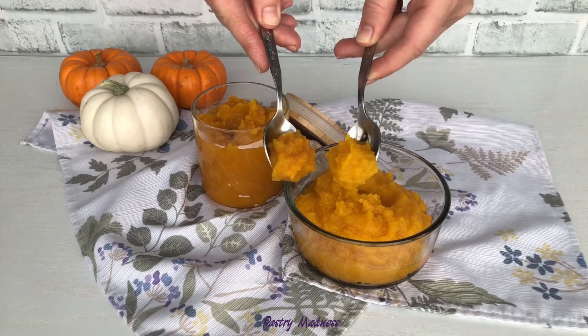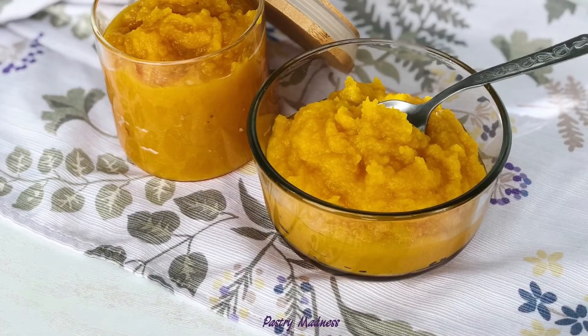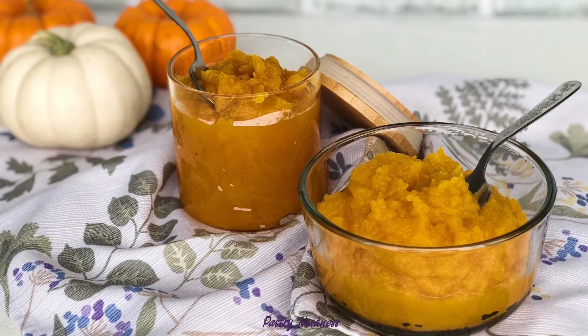I really hope that my video is useful to you and inspires you to make homemade pumpkin puree. Please don't forget to like this video, subscribe to my channel, and click the bell so you don't miss any future videos. Thank you so much for watching and I'll see you next time!